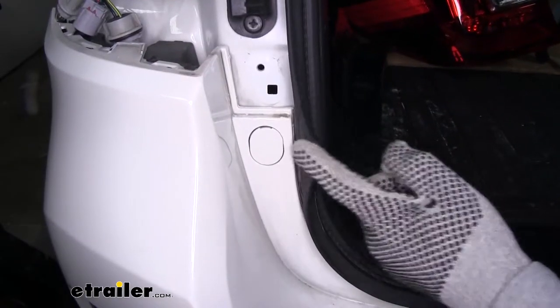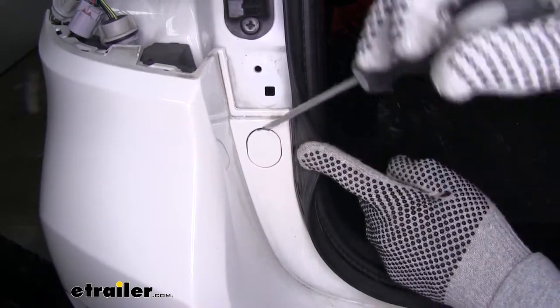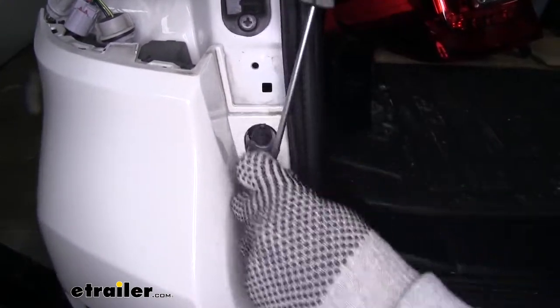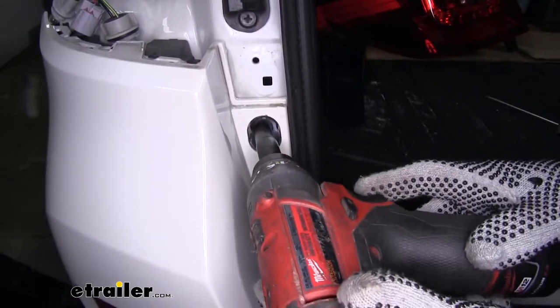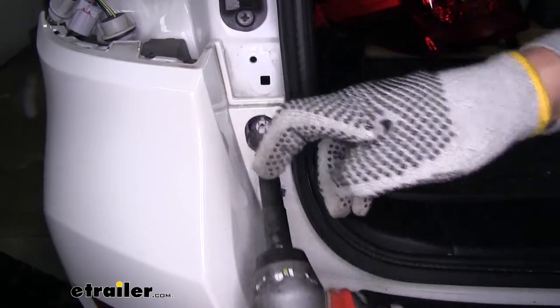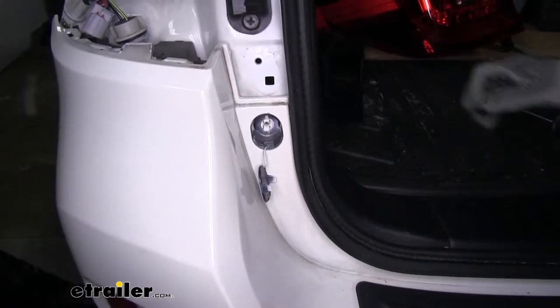Now coming down from where our taillights are, we'll have a plastic cover — get a flat blade screwdriver and pop it open. That's going to expose a bolt behind there, so grab a 10 millimeter socket and pull that out. We're going to have these bolts on each side, so pull out the other one as well.